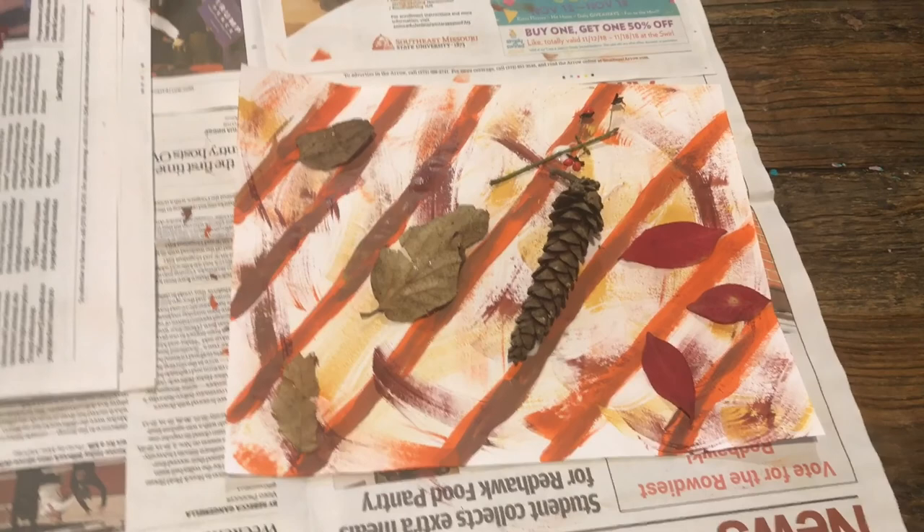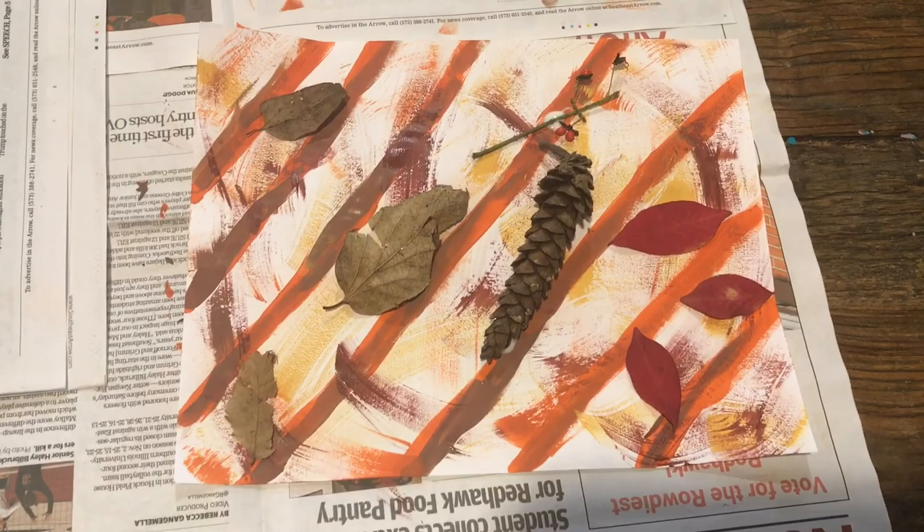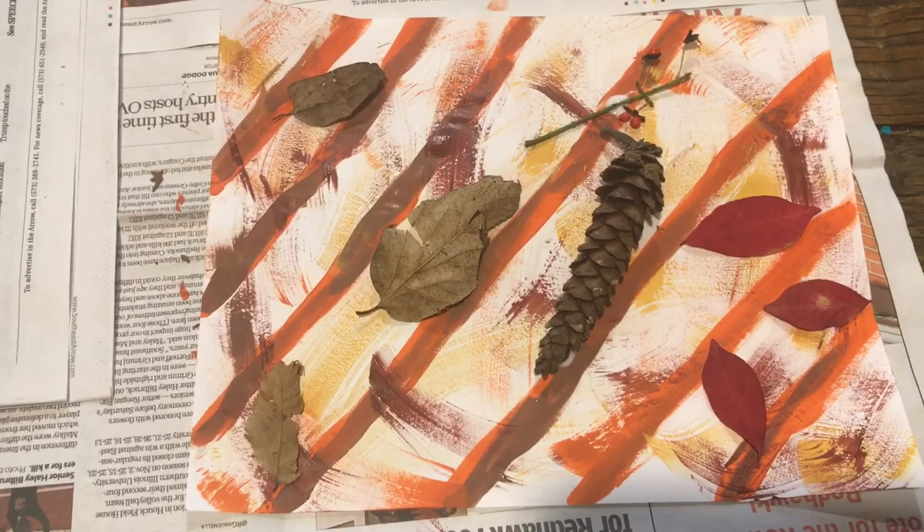This is my final product. As you can see, there is a lot of texture and different items of nature on this one piece of paper. Something that is really cool about this is that paper is not needed. If it was warmer outside, I could have used just these items of nature and made a piece of art on the ground.